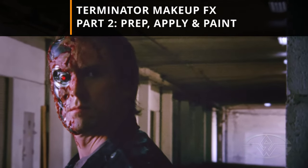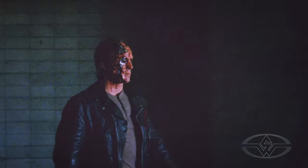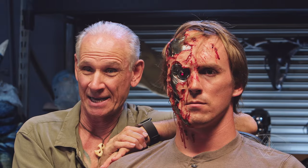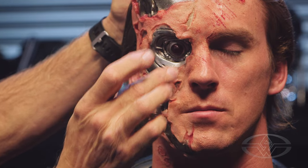I'm especially excited about this makeup because it helps me recreate something I worked on over 30 years ago, using modern techniques with a few modifications. The steps I'll be going through today can be applied to almost any makeup, whether it's a casualty or another character makeup.